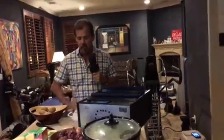Dr. Nick Delgado here, author of Simply Healthy, the best cookbook to teach you how to be incredibly well. I'm going to give you some health tips here right from my own kitchen.